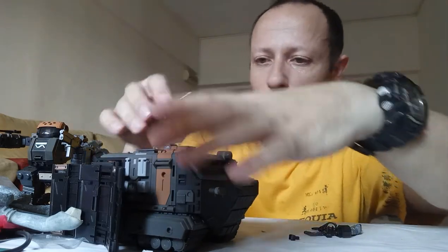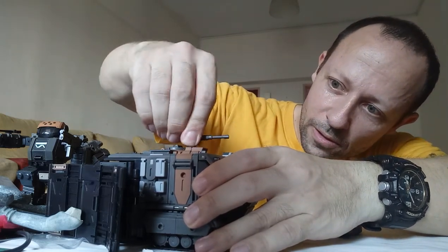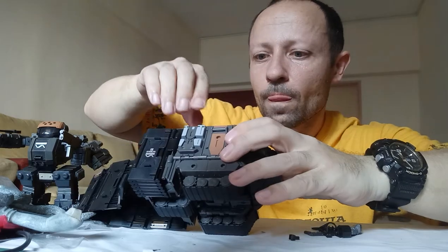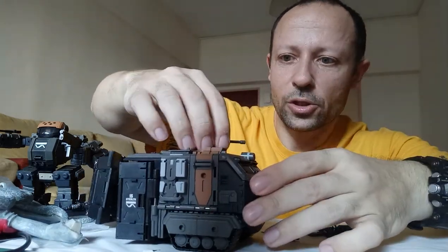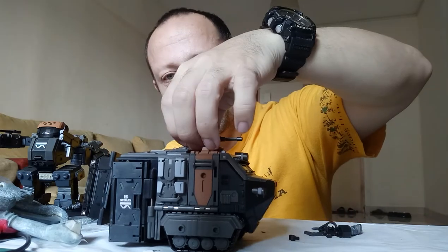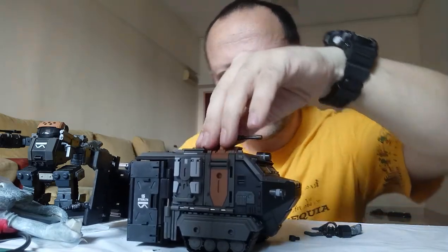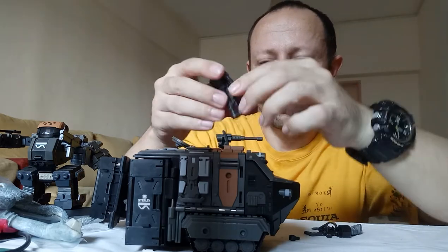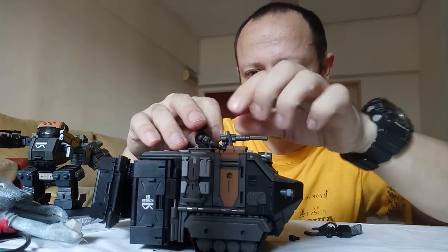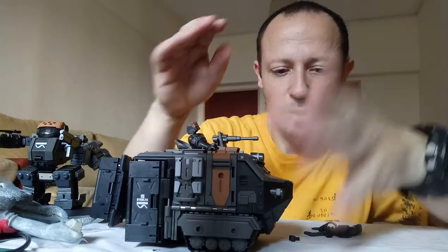The main gun that mounts on top does have a range of motion — it rotates all the way around, which I didn't realize before. Opening the hatch, the pilot figure fits down and can hold the gun handle, and you can rotate around with him seated inside, which is a nice touch.